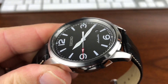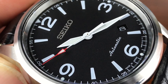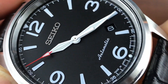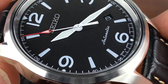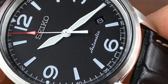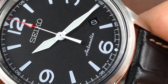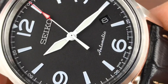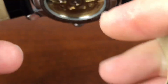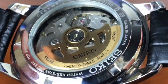Let me zoom in here. You can see you have a nice applied Seiko logo in there. Black date wheel. Cursive writing for the automatic. Made in Japan, and then the movement down there by the 6 — 4R35. Did I say 4R36 before? It was a 4R35B. If I said 36, I apologize.